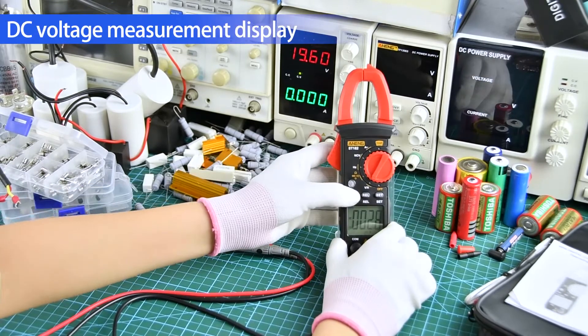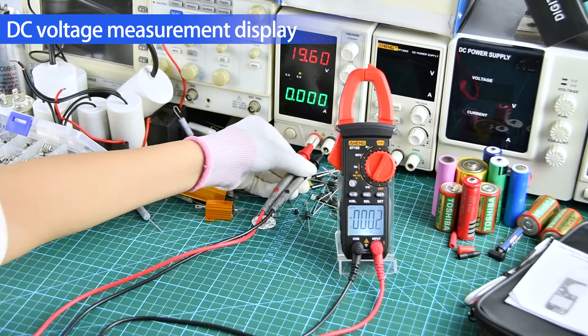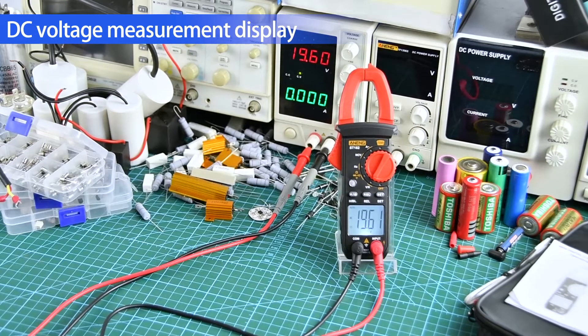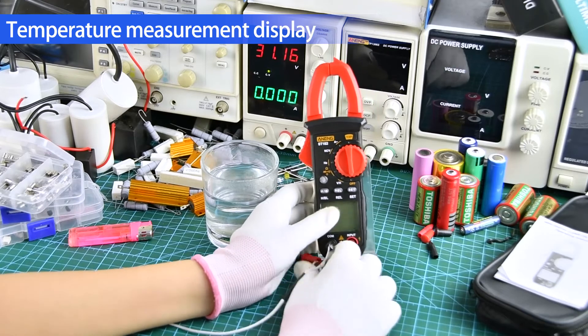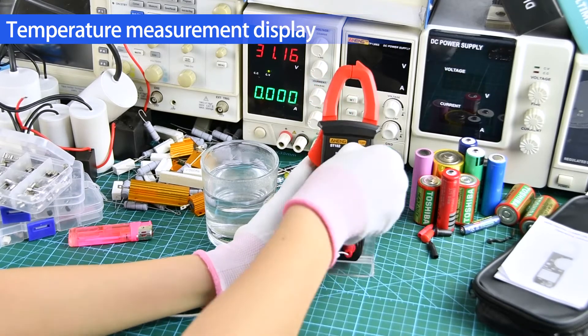Power measurement display. Temperature measurement display — use a temperature wire when measuring.